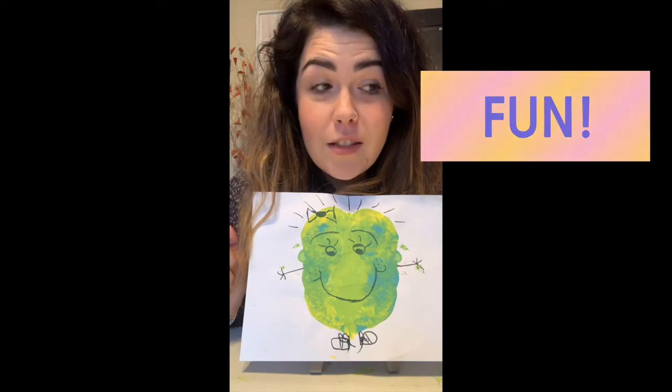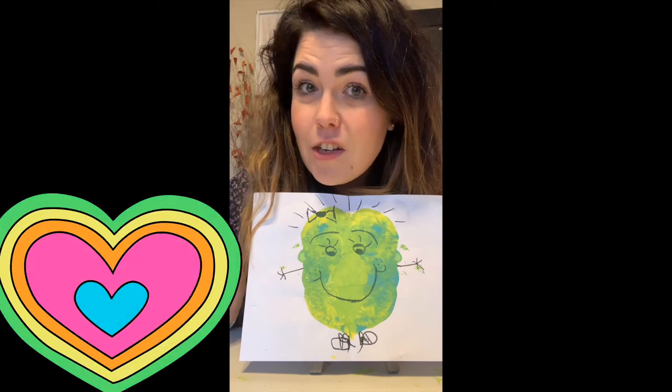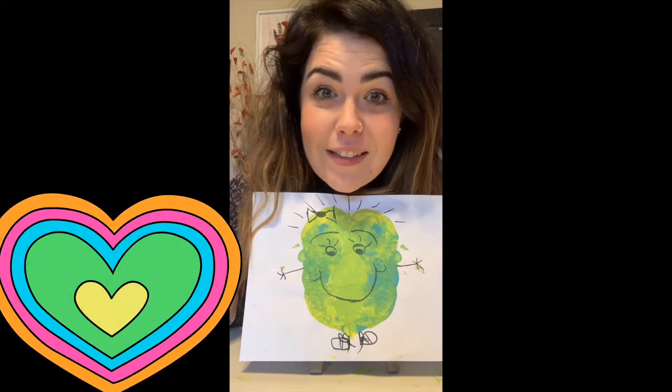I hope you have fun making your monsters. Send them to Miss Jocelyn so we can see your pictures when you're all finished. Have fun — I will see you next time. Bye!